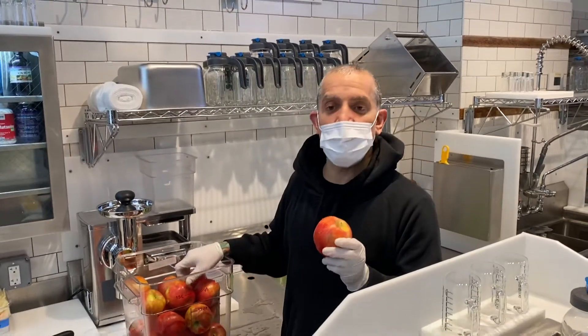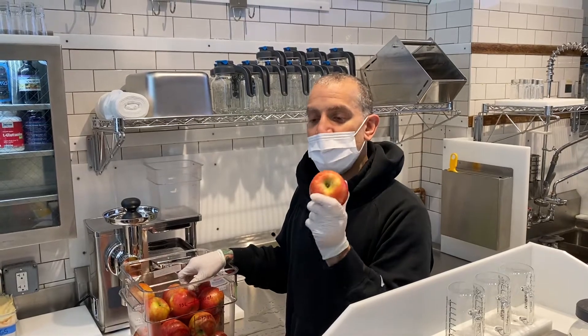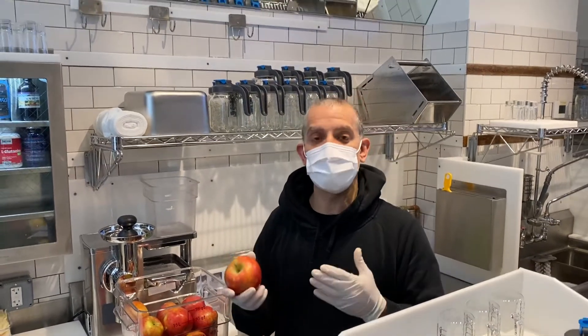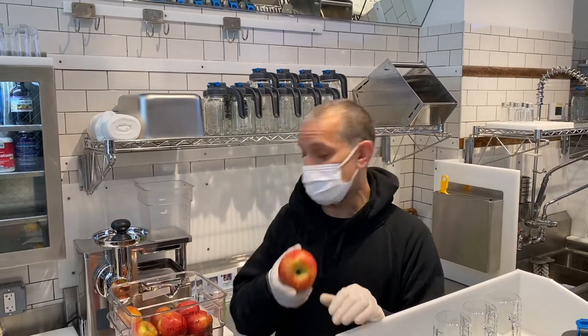Each type of produce requires a different type of inspection. Never cut corners on buying things like apples, because apples that are picked up off the floor can be bruised, and they're subject to a specific type of bacterium called patulin, which is really dangerous to the public.